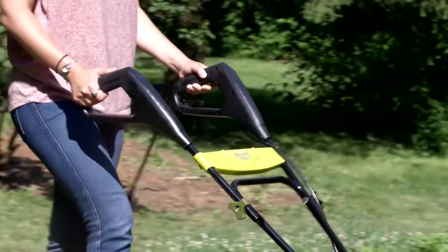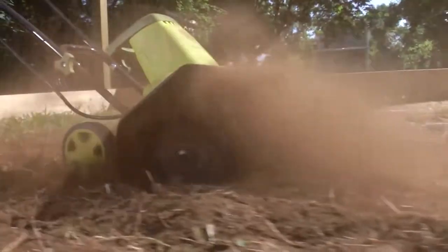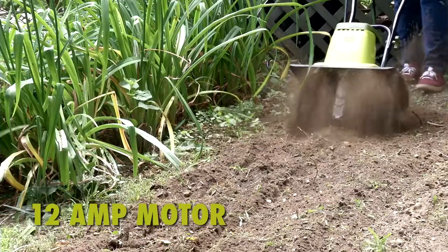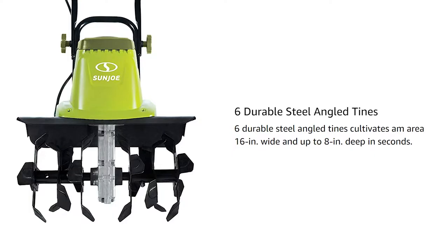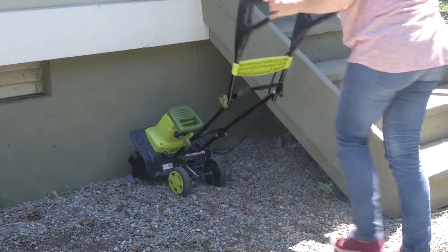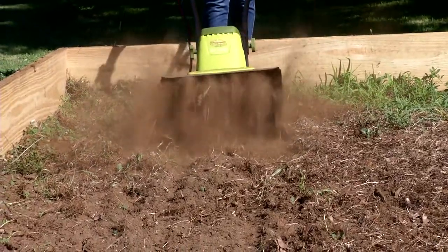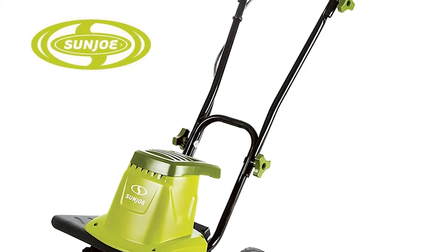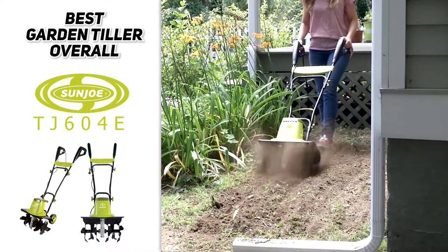Sunjo definitely has a reputation for creating high-quality, low-cost tools, including lawnmowers, snowblowers, chainsaws, etc. We were really impressed with their rototiller, the Sunjo TJ604E. It boasts a 12-amp motor that can cut through the most stubborn terrain with absolute ease, a 16-inch tilling width that provides the perfect balance between speed and maneuverability, and a max depth of 8 inches. It has a push start and foldable handles for easy storage, and comes with a great 100-foot power cord. This machine is relatively hefty at 27 pounds and doesn't offer multiple operating speeds, but based on the price and quality, it's definitely worth the sacrifice.